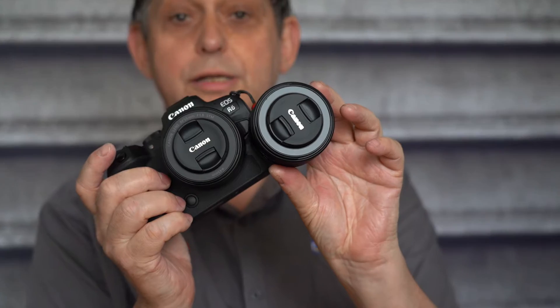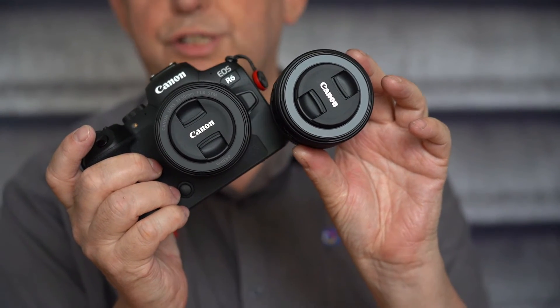Hi, Terry Tecky here, and we have the new RF 16mm 2.8, which is a gorgeous size. So that's the 50mm 1.8, the Plastic Fantastic, not quite with the RF mount on it. But as you can see size-wise, it's identical size, so gorgeous size.